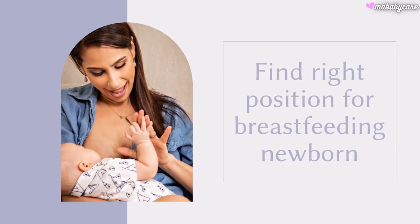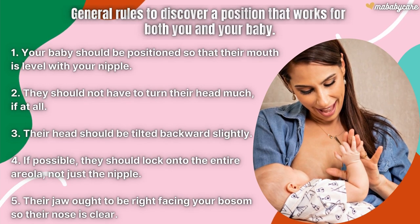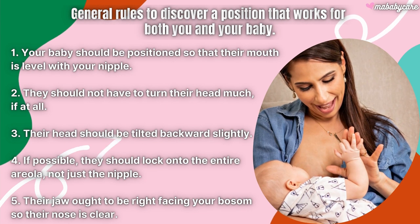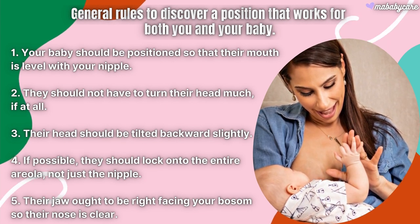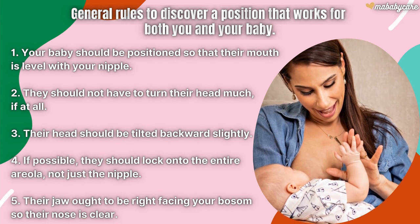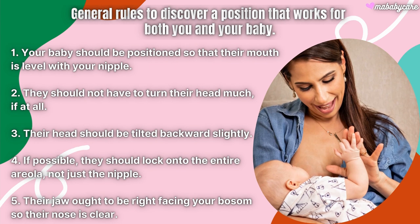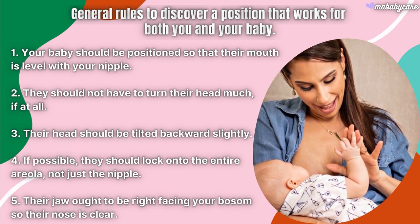To find the right position for breastfeeding a newborn, the general rule is to discover a position that works for both you and your baby. Your baby should be positioned so that their mouth is level with your nipple — they should not have to turn their head much, if at all. Their head should be tilted backward slightly if possible.